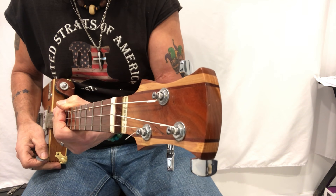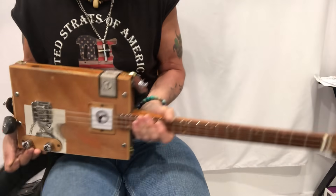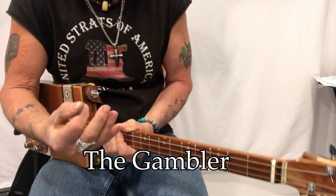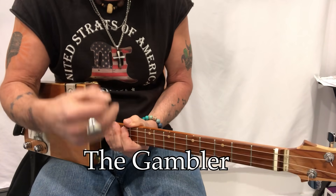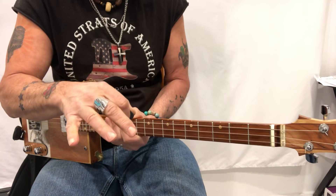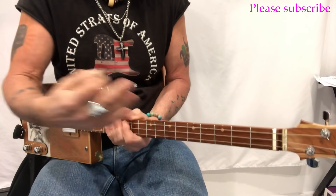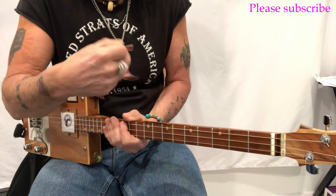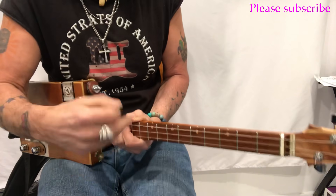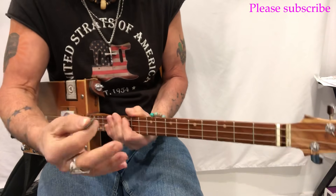Hey hey hey, Uncle Mark in the Mothership. Three-string cigar box guitar. This is 'The Gambler,' made famous by Kenny Rogers, but it was actually written by Don Schlitz. We're going to learn both versions — we'll start with the Kenny Rogers way, and then I'll show you the Don Schlitz way so the original songwriter gets the credit.